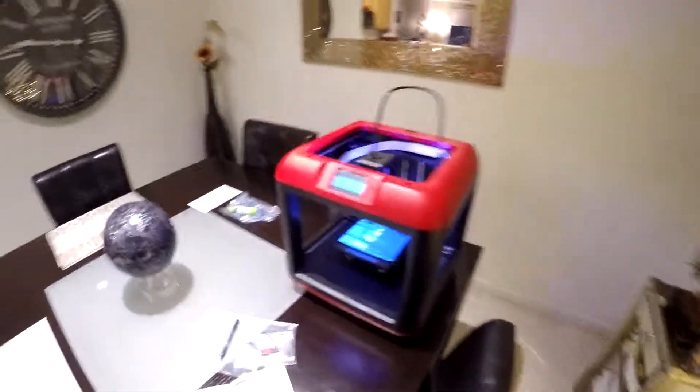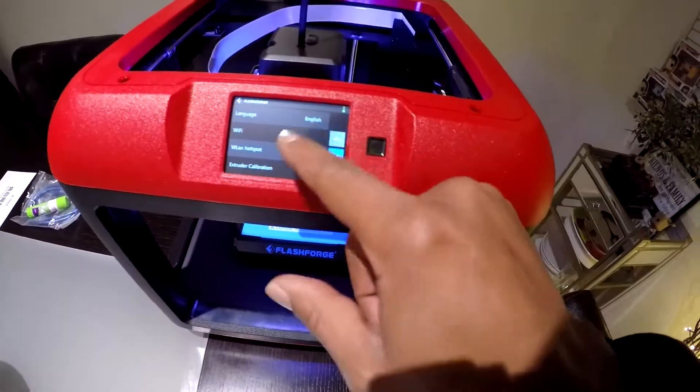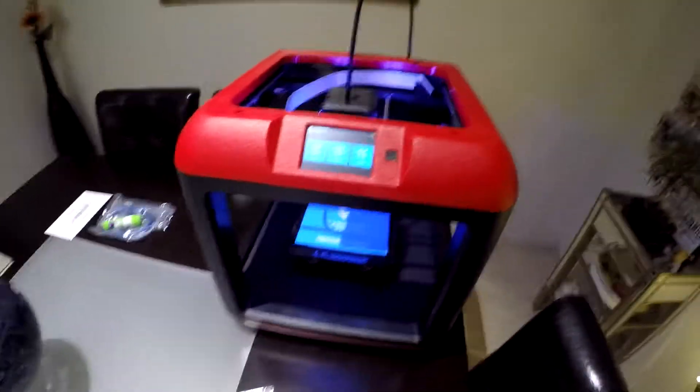So let's see what happens here. It says to change the language, we just simply hit tools, then settings — starting on English, so we're good to go there. We definitely want English. Let's back out of there. I'm liking this touch screen.